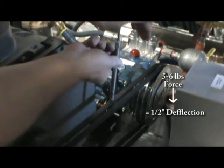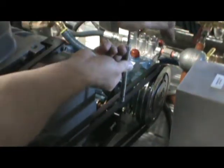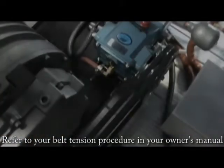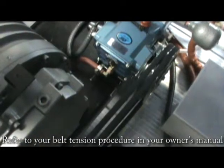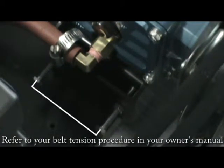Check the second belt. If the belts are deflecting more than one half inch, you will want to re-tension the belts. If you ended up with more than one half inch deflection, use these tensioner bolts to tighten the belts.